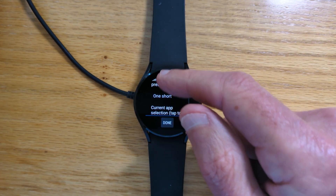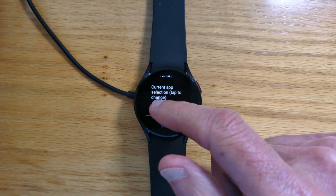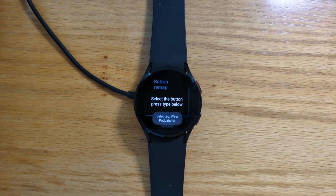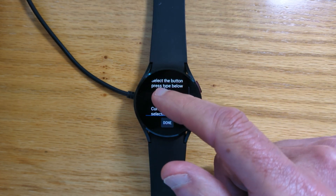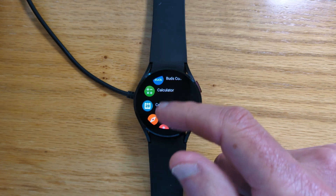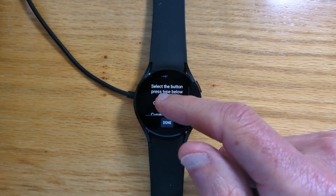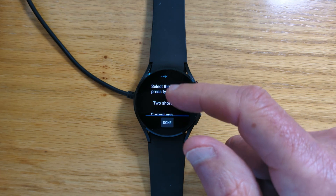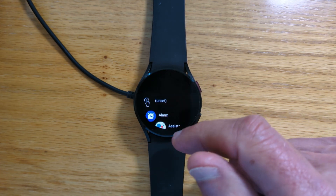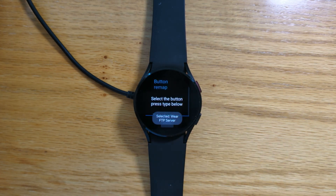Let's start by mapping one short press — let's choose my Wear Podcatcher app. And let's remap a long press to Keep Notes. And finally, two short presses — let's remap that to my Wear FTP Server app.